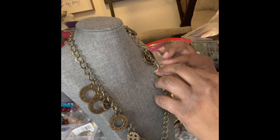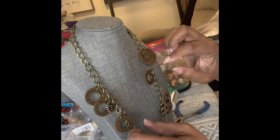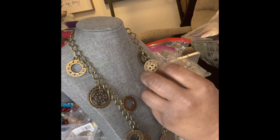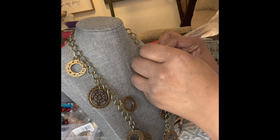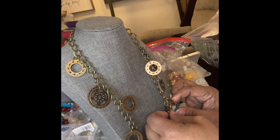You know, that's the one thing about jewelry making — sometimes, if you're working with wire or if you're working with chains, it does the most weirdest things, and then you wind up having to take like five or ten minutes to fix it. But hey, that's part of being a jewelry maker.